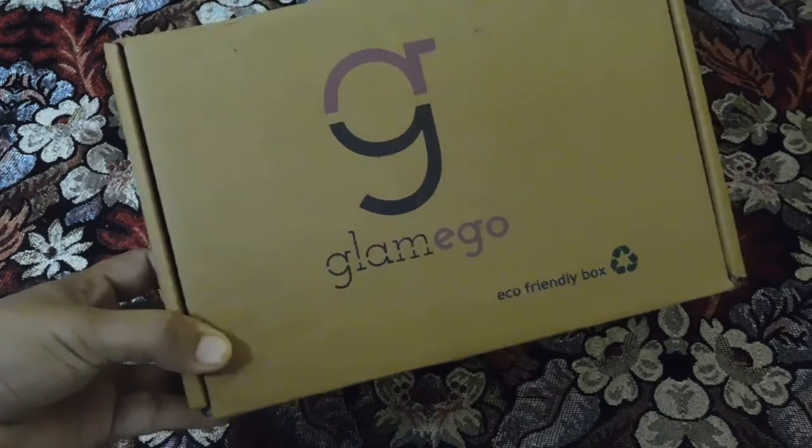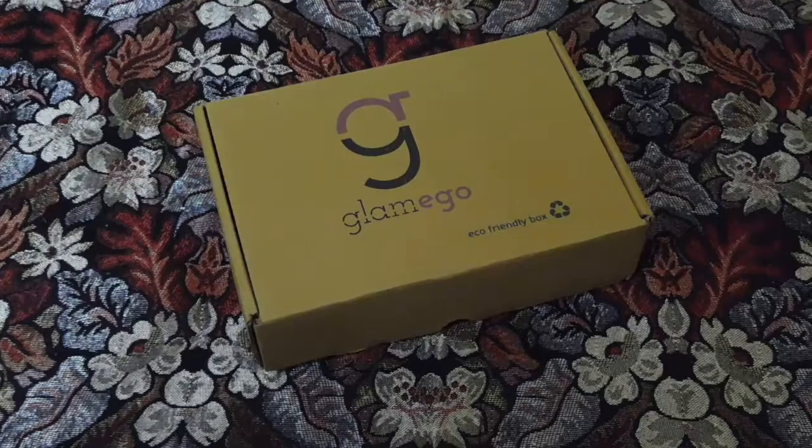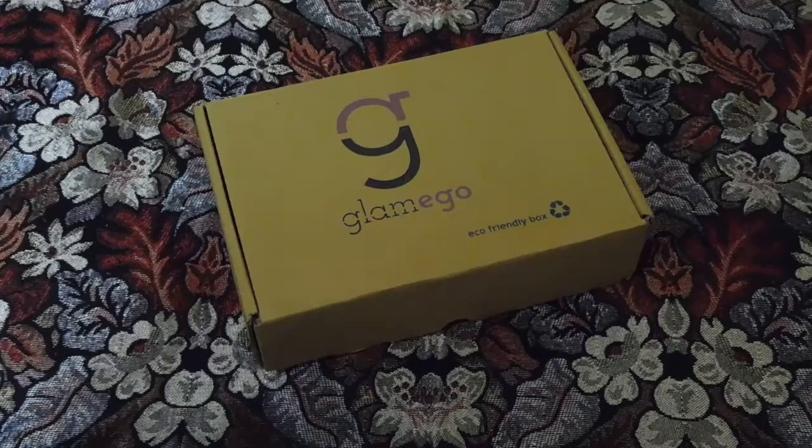You're getting four products from different brands to try just for 299 rupees. There are many subscription boxes priced at higher amounts, and every time I think about whether to subscribe to them, I hesitate before spending so much. With this box, I don't need to think about it — I can subscribe every month. It's quite affordable. I've done a detailed blog post about the brand Glamigo and this unboxing — please check the link in the description below.